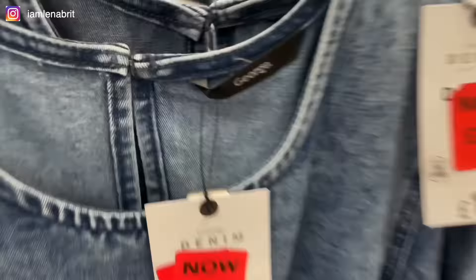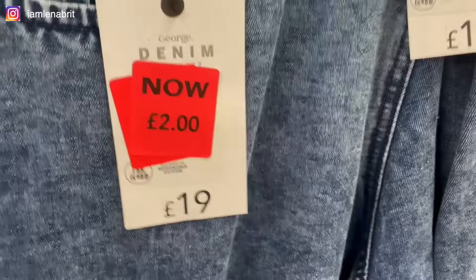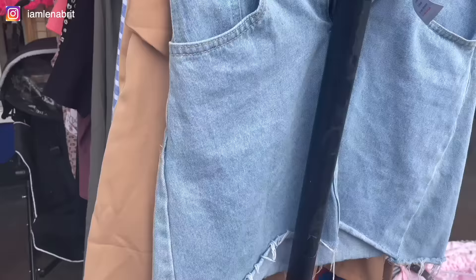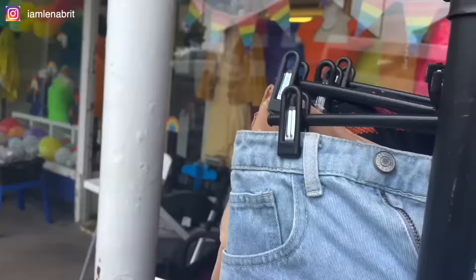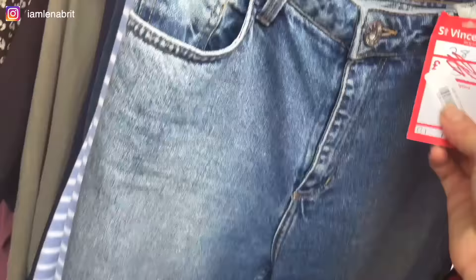There is a sale at George Asda and every dress costs 2 pounds. I thought, why not use it for my carpet, because I don't think I have enough denim. I'm also in a charity shop where it's possible to find some denim — a denim mini skirt for 2 pounds, and denim jeans for 3 pounds.